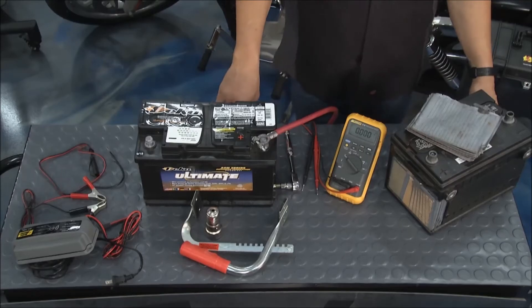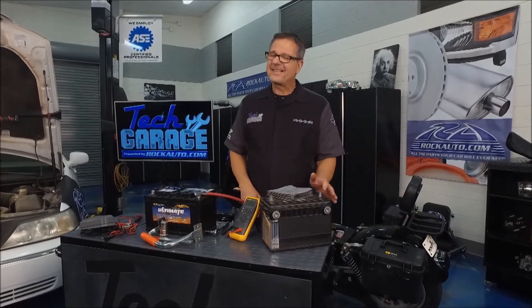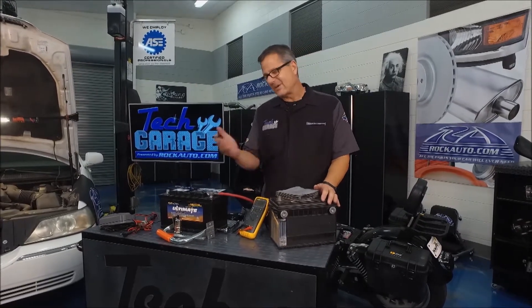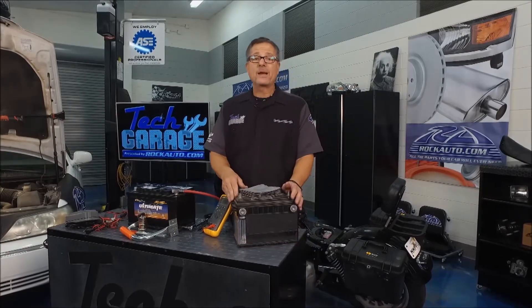What does a battery do? It supplies all the electrical power when the car's not running. And unfortunately today, the cars are riddled with electronics and the battery kind of has to take over the load for the alternator when it can't keep up, so they get beat up quite a bit.